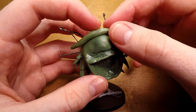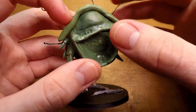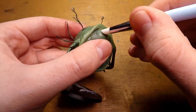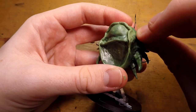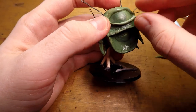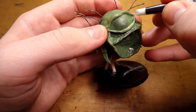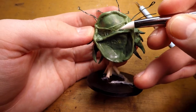I then move on to start sculpting the eyelid, adding a big old piece of green stuff around the top of where I added the eye before, and working it a little bit with a rubber tool and sometimes just my fingers. I then add another smaller piece of green stuff for the bottom eyelid, and texture that to make it look a little bit folded.